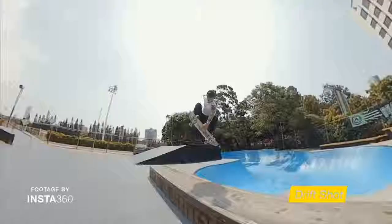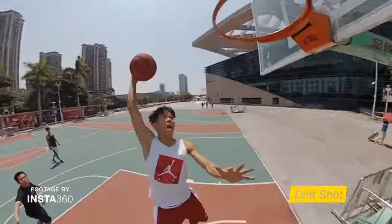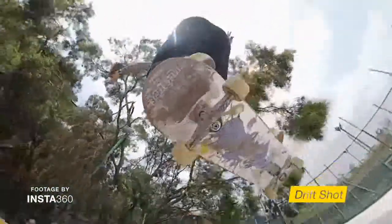Insta360 also has an accessory called the Drifter — essentially it's a football that you can put your camera in and throw. This is where changing your angles in post takes it to a whole new level. You just throw the Drifter at an action moment — if there's a basketball game, throw it as a person shoots or as the ball goes into the hoop, and in post you can choose the angle to follow the players and then the ball. If you're filming a skateboarder, throw the Drifter as the skater jumps and then change your angle in post to create a really dynamic and immersive scene.